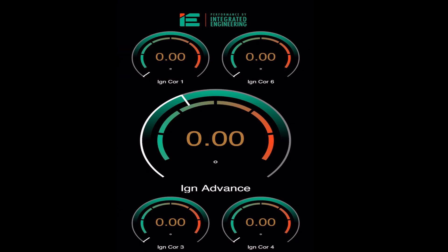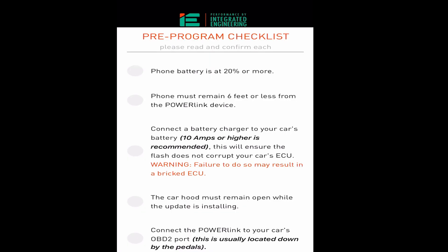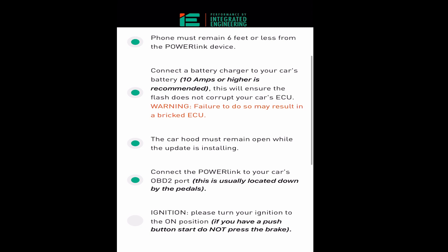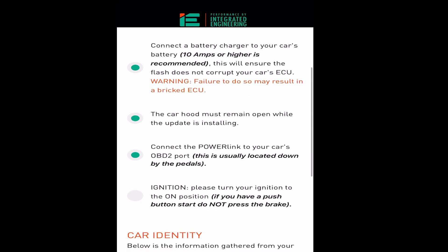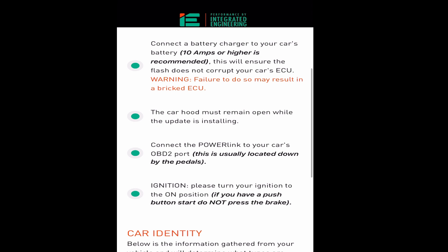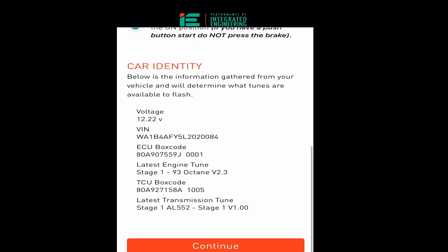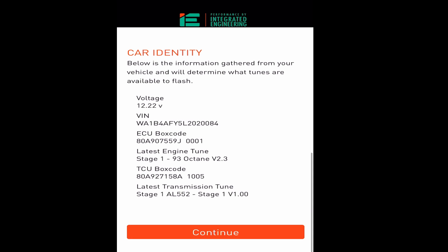Then you will click 'Tune.' It'll remind you: phone battery at 20% or more, power link less than six feet from your device, 10 amps or higher recommended on your battery charger, hood must remain open, ignition is on. You can see I already have the stage one 93 octane ECU and TCU in the box — click Continue.